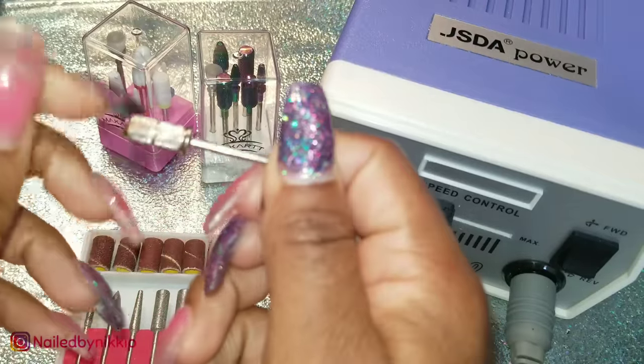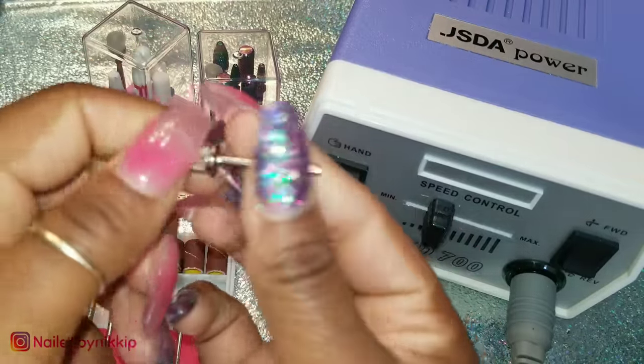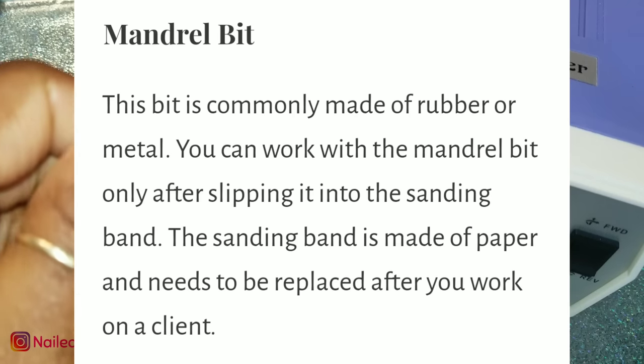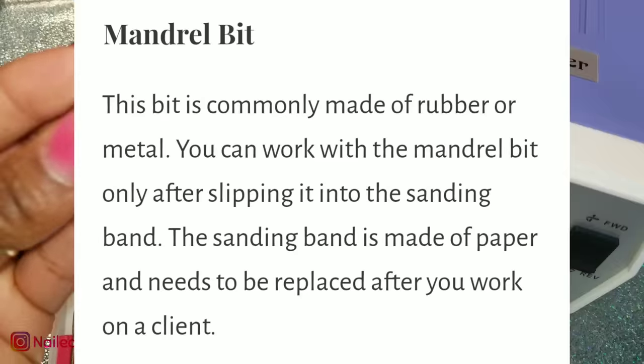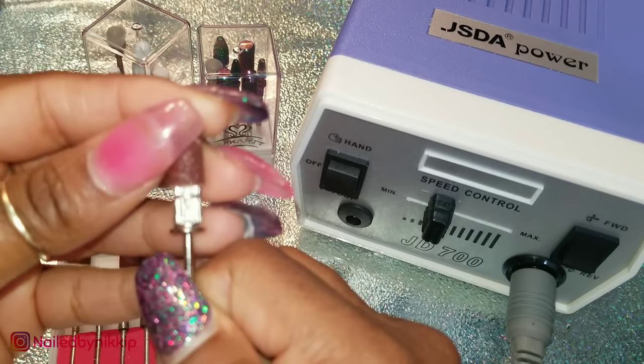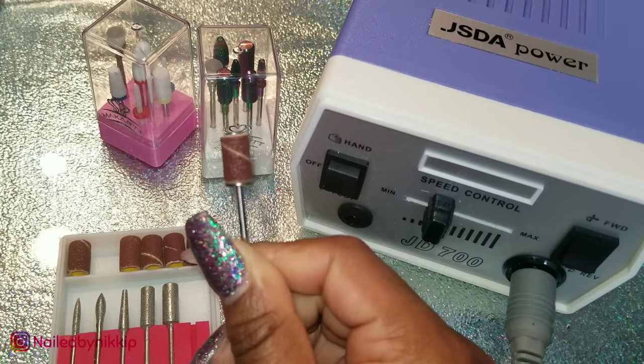Once you've decided on the grit of the sanding band you're going to use, you will definitely need a mandrel. This piece right here allows you to use the sanding band — you just slide it right on into place, and now you are ready to go.